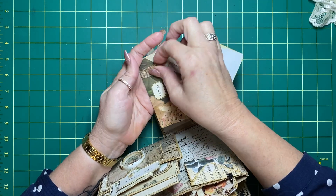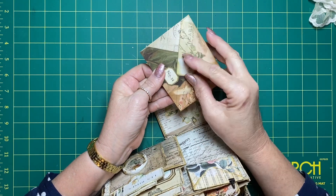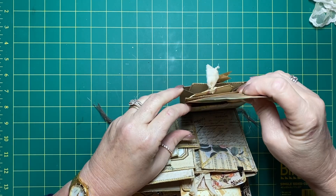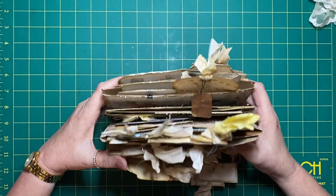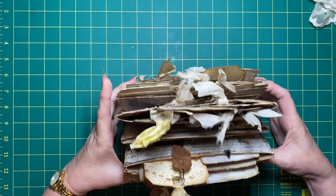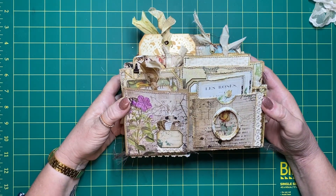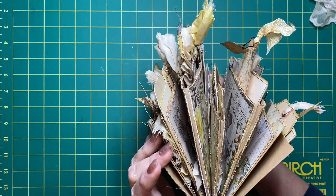That all just goes in there and then it closes with that label there. And that is it, guys! You can see what I mean - it's got a postcode of its own. It grew and grew and I just wanted to keep going with it. I had so much fun doing it, and I just wanted to show you that before I send it off.